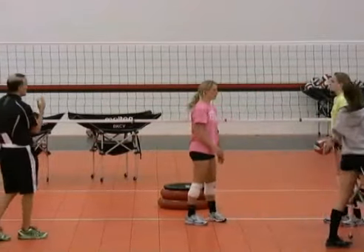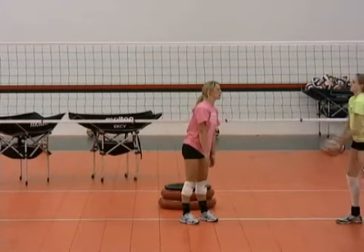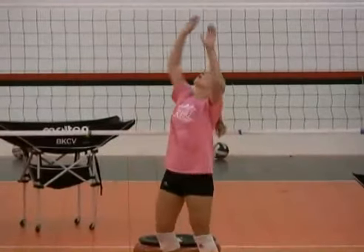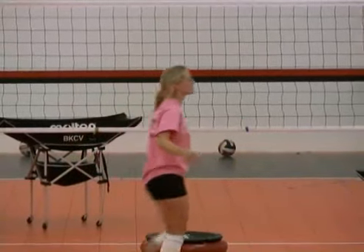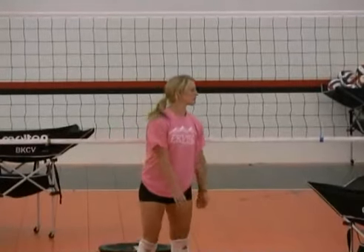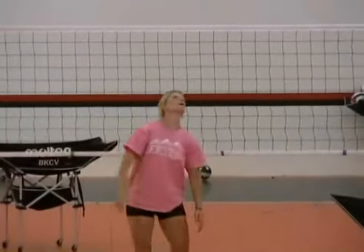Really exaggerate, Rachel — especially your wrists. So we're going to reach straight up and then flex all four points: flexing at the wrists, flexing at the elbows, a slight flex in the hips, and then also a slight flex in the knees.